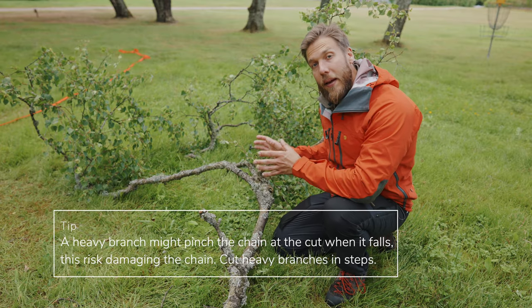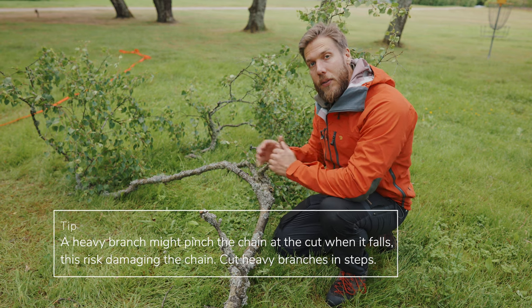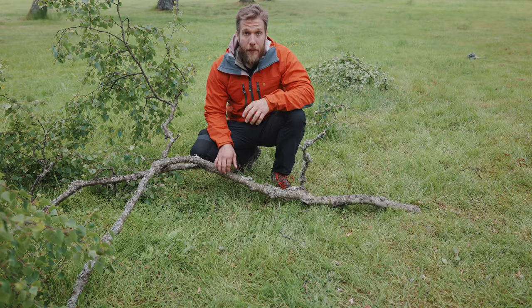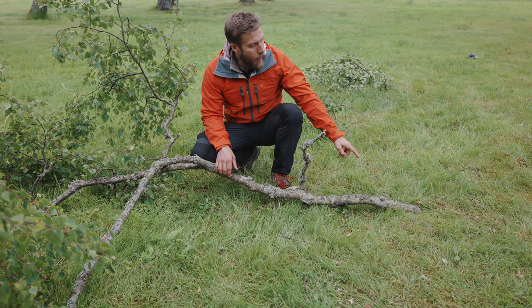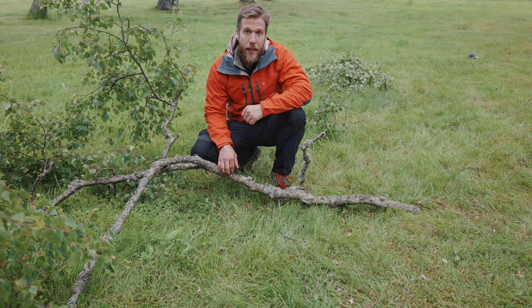As you can see on this branch, it grew heavier on the left side. That means that when you cut it down, it will fall to the left. If it keeps falling to the left, you risk pinching the saw chain down at the cut, which might damage it. That's why it's important to take it in steps.